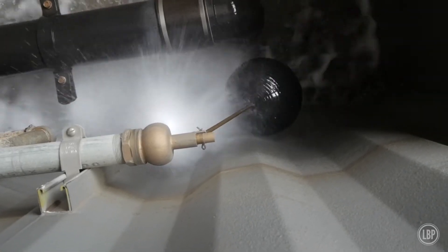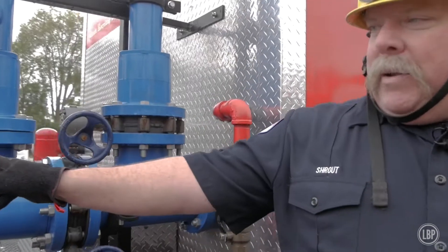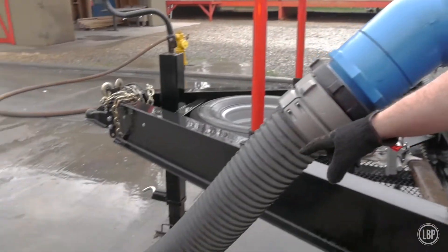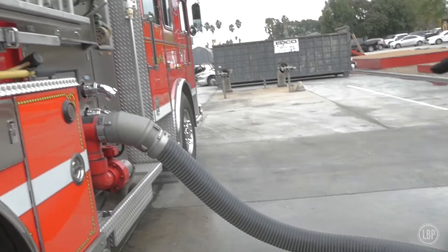As you follow the blue pipe down, it goes into the hose down here and then right into the side of the fire truck.